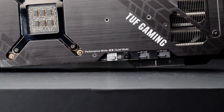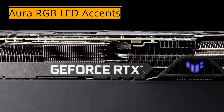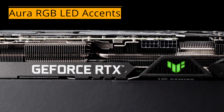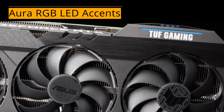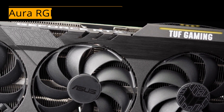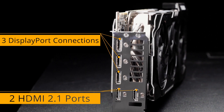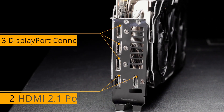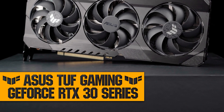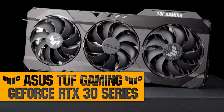We top off the new Tough Gaming cards with plenty of enthusiast-friendly features. Subtle Aura RGB LED accents are easy to coordinate with the rest of your Aura Sync components, and they'll really pop against the card's stealthy industrial design. Two cutting-edge HDMI 2.1 outputs are ready for next-generation displays, and three DisplayPort 1.4a connectors further expand your system's multi-monitor possibilities. Buff up your game with ASUS Tough Gaming GeForce RTX 30 series graphics cards.